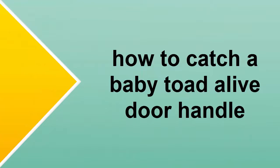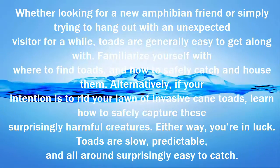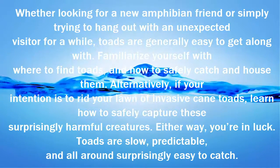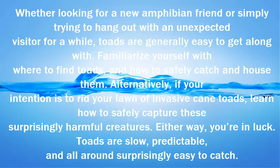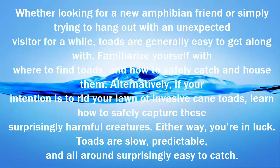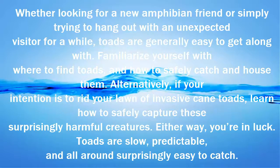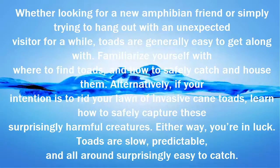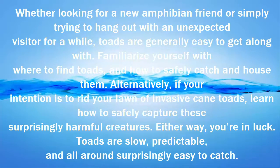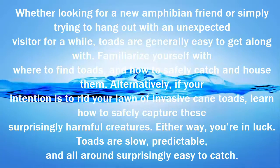Looking for a new amphibian friend, or simply trying to hang out with an unexpected visitor for a while? Toads are generally easy to get along with. Familiarize yourself with where to find toads and how to safely catch and house them. Alternatively, if your intention is to rid your lawn of invasive cane toads, learn how to safely capture these surprisingly harmful creatures. Either way, you're in luck — toads are slow, predictable, and all-around surprisingly easy to catch.